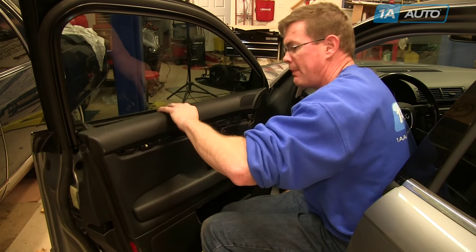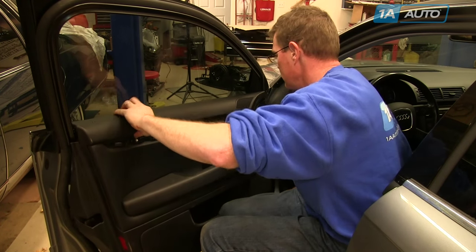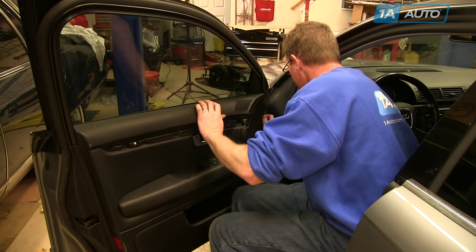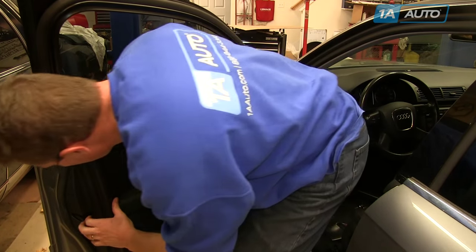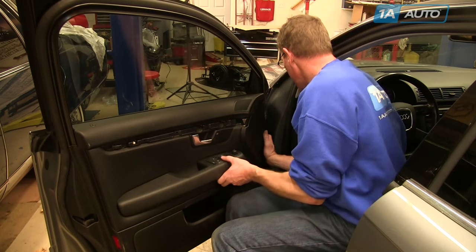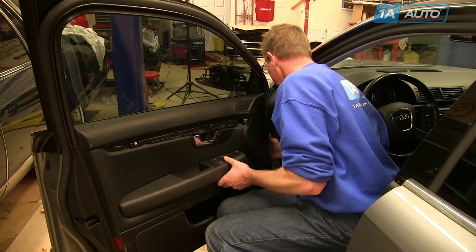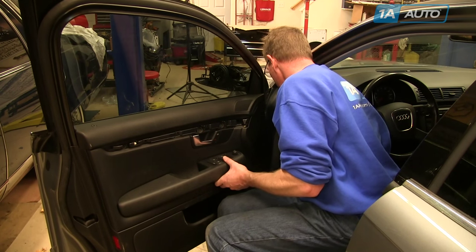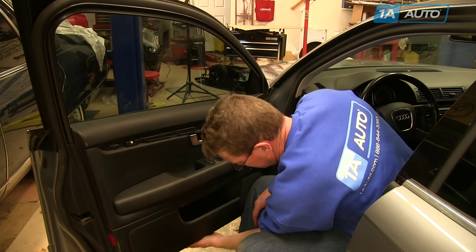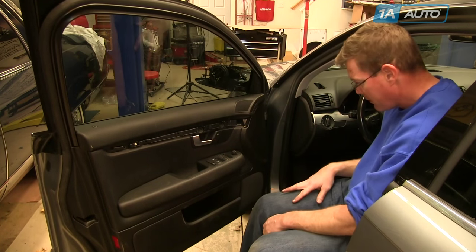Lift the panel up into place and push the top of the panel towards the window, making sure it goes into the ledge clip. Once you get it down, look behind and feel behind to make sure the clips find their holes. You may have to move it back and forth or up and down just a little bit. Once you get them in, give them a few hits and they'll set into place.